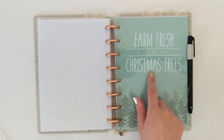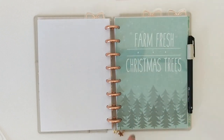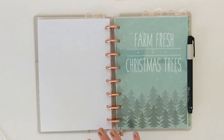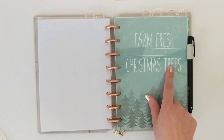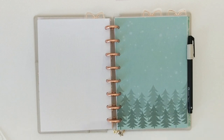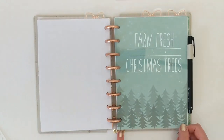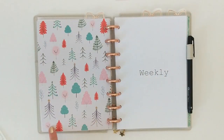That brings us to our next dashboard, which has another awesome quote from Ruffles and Rain Boots — 'Farm Fresh Christmas Trees.' I put that on a piece of acetate layered over a really cute piece of paper that has pine trees on the bottom, which works really well with the quote. And then sticking with the tree theme, the back of this dashboard has a really cute patterned paper with various different winter trees on it.